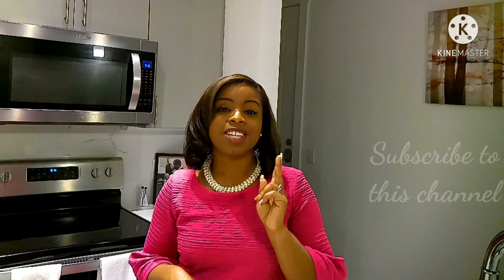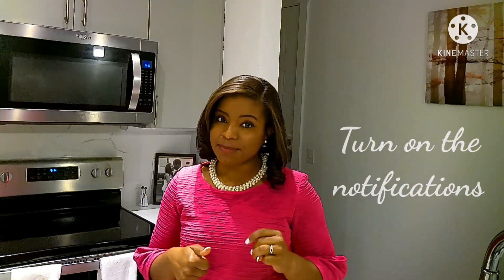Before I get started, I'll need you to do 3 things: subscribe to this channel, like this video, and turn on the notification bell so you will get notified whenever I drop a new video. Alright, let's get started and let's cook!